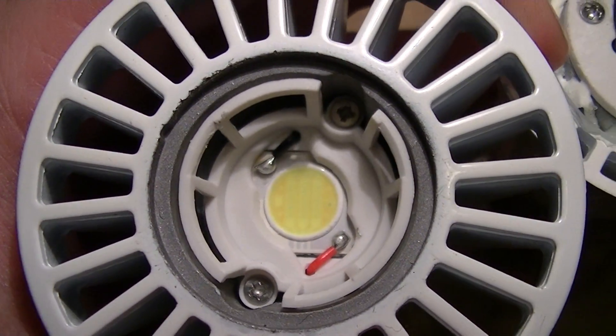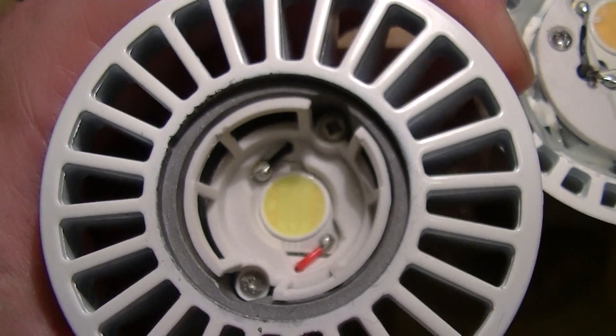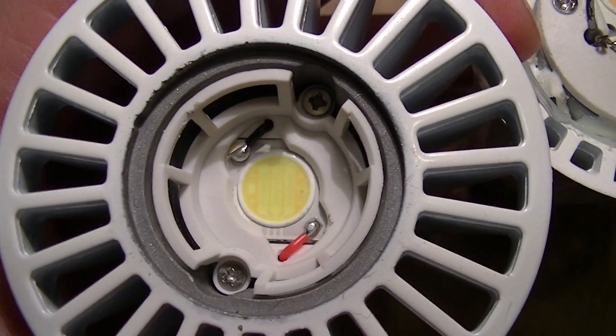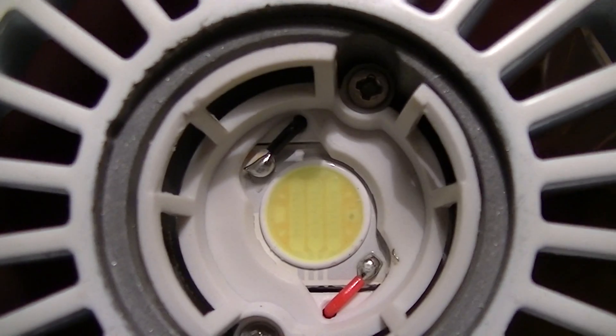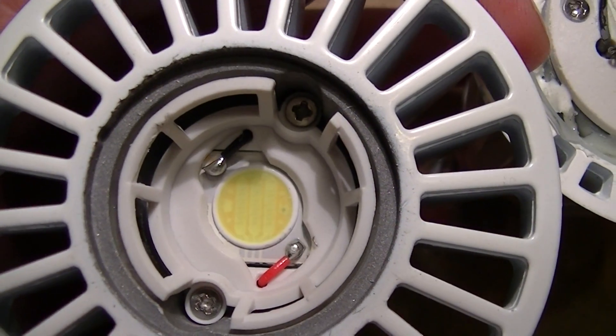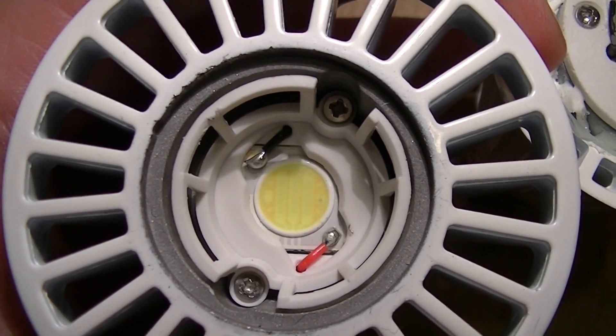This is the 8-watt LED in one of these 8-watt LED spotlight lamps. I pulled the lens off because I didn't know if there was a burned-out die or something in it, but it was just a little fleck of black schmutz left over from the manufacturer.